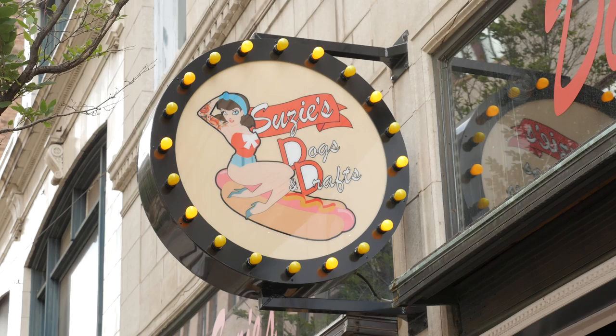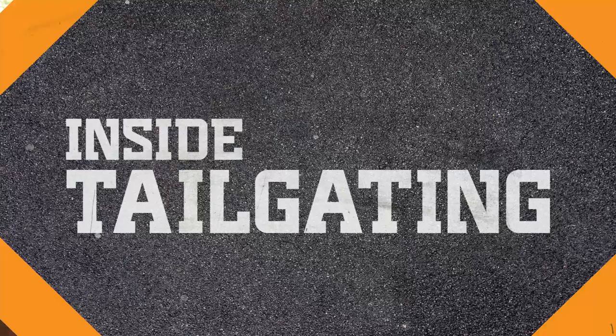Welcome to where all the magic happens here at Suzie's Dogs and Drafts. I'm here with Chef Jen and she's gonna show us six hot dogs that you can translate into your tailgate. Are you ready to get started, Chef Jen? I'm ready. All right, let's do it.